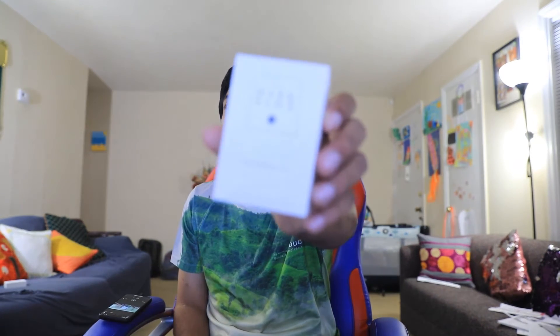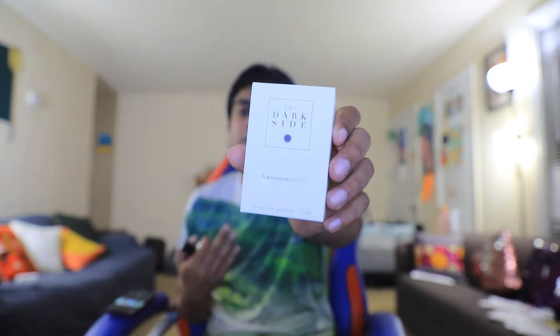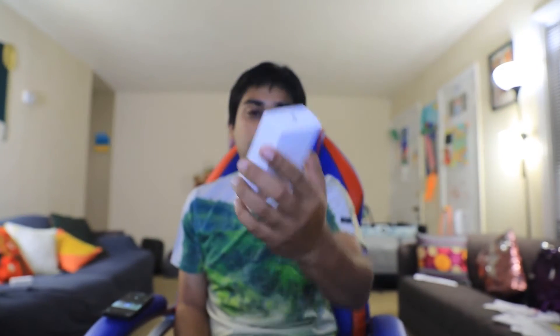The name is Dark Side, and according to Francesca, this represents the dark side of our inner soul. We all have secrets — every person has secrets they don't want people to know. Those private, mysterious, and sometimes darker feelings are what inspired this fragrance.